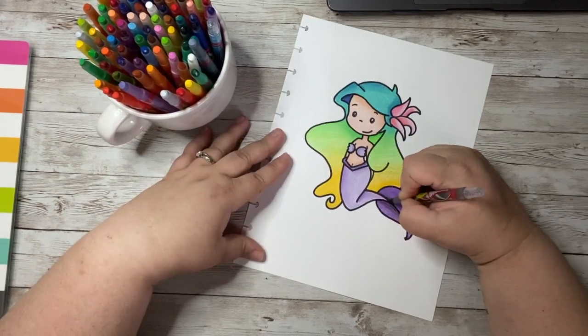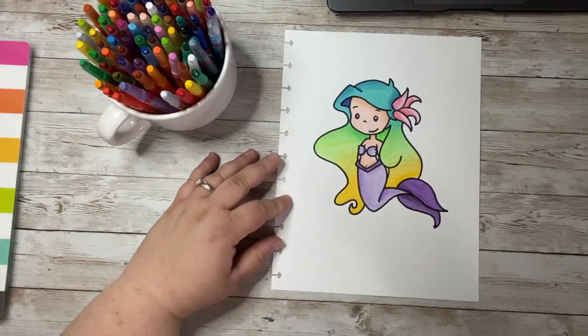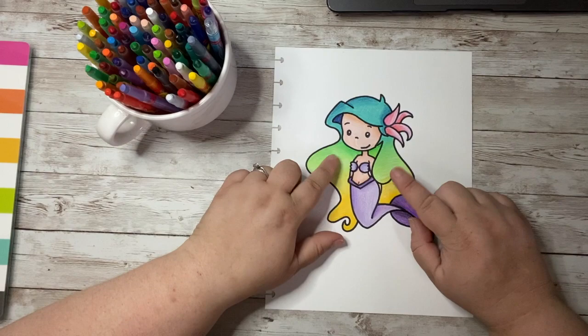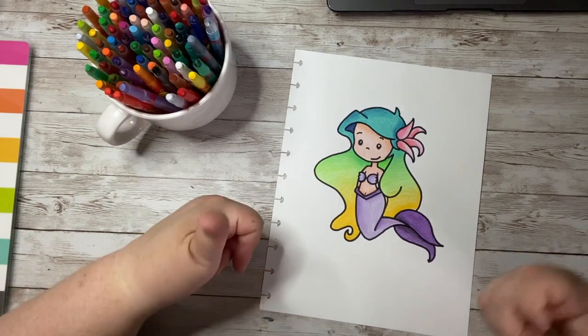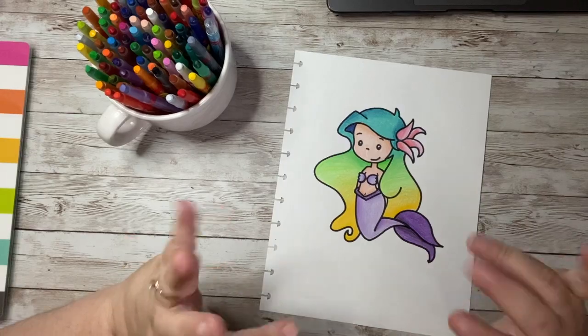If I was a mermaid, I think I would want that hair. I love her hair — look at how cool it is! I hope you had fun doodling with me today. If so, please like, subscribe, and share the video. I can't wait to see you guys again next time. Have a great day, bye!